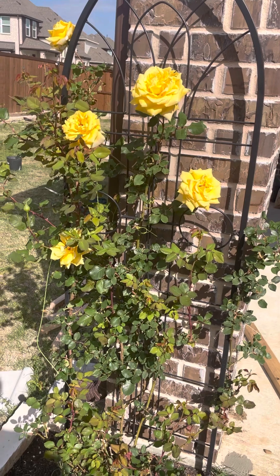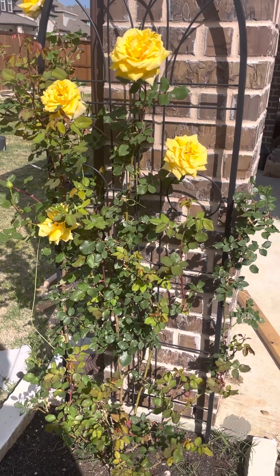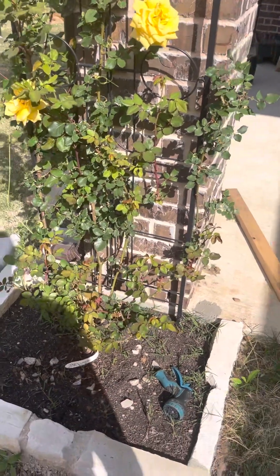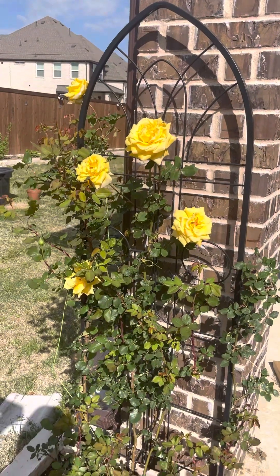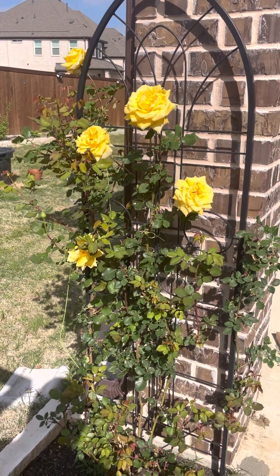Its resistance and tolerance to heat is excellent. I didn't give too much water either — there's no drip system, nothing. I water once or twice every week even in peak summers. Color-wise, repeat blooming, and growth are all about eight or nine out of ten.